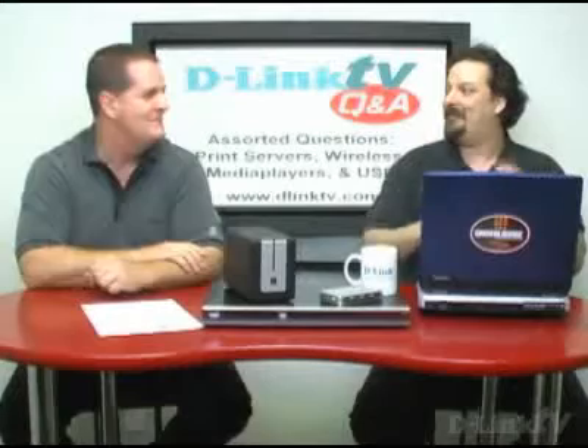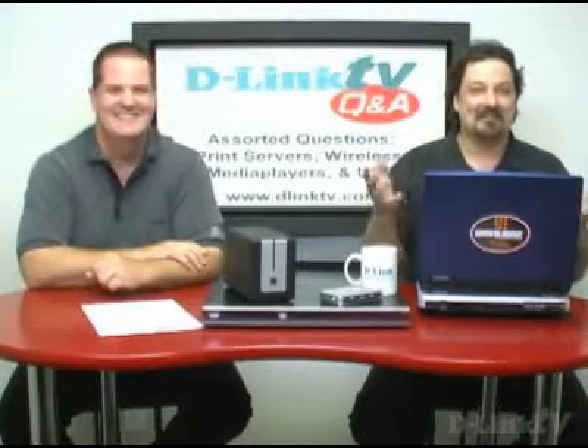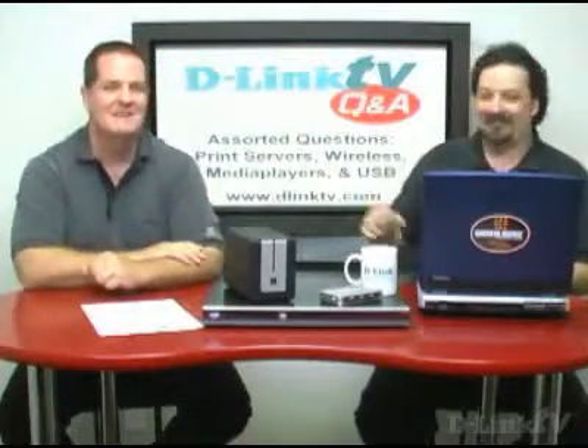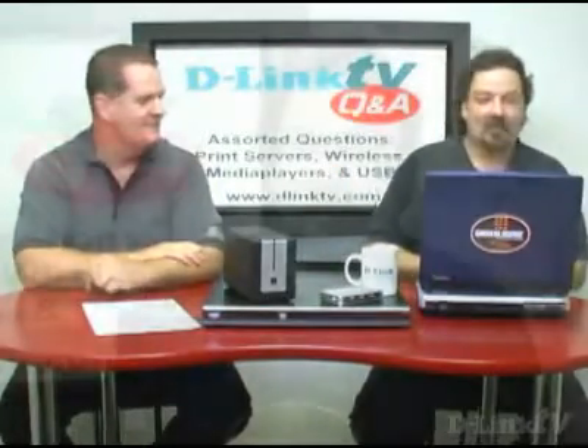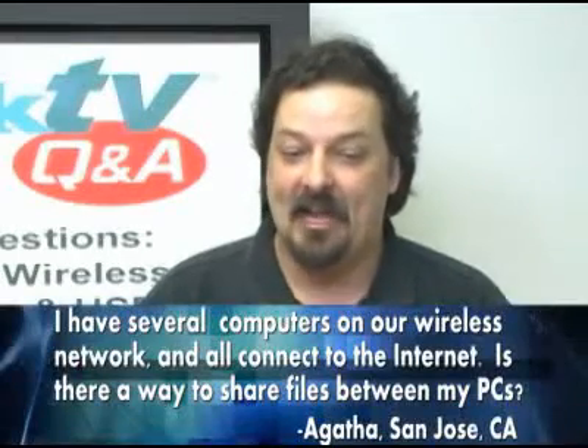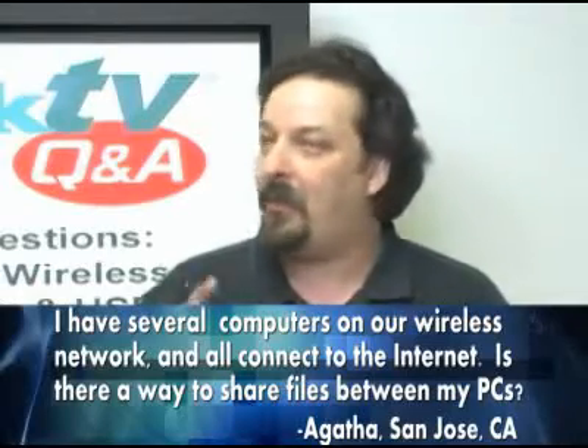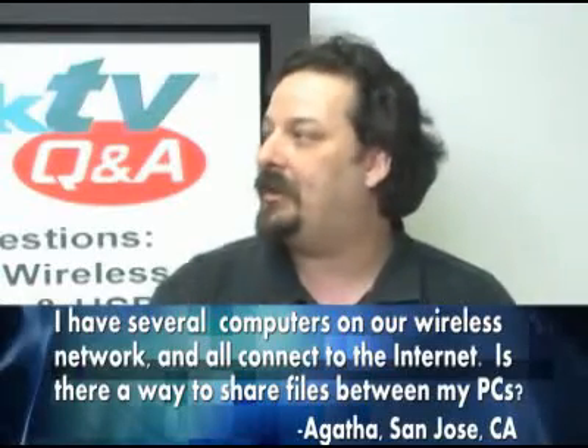Just kind of random questions that don't really fit into one grouping. So here we go. We're going to start with Agatha in San Jose. She says that she has several computers on her wireless network and all connect to the Internet. Is there a way to share files between the computers?